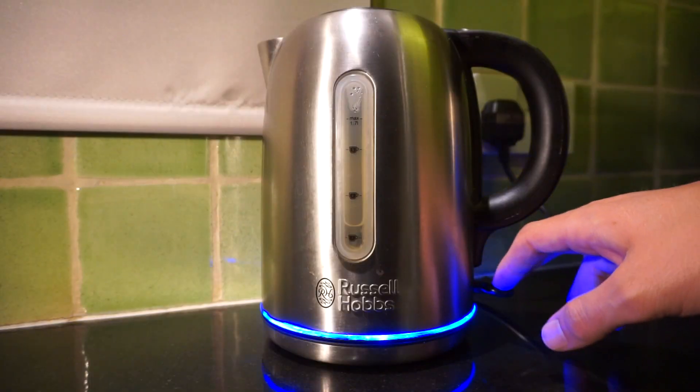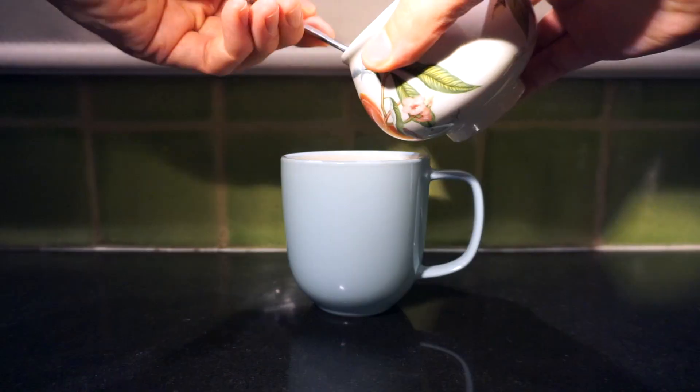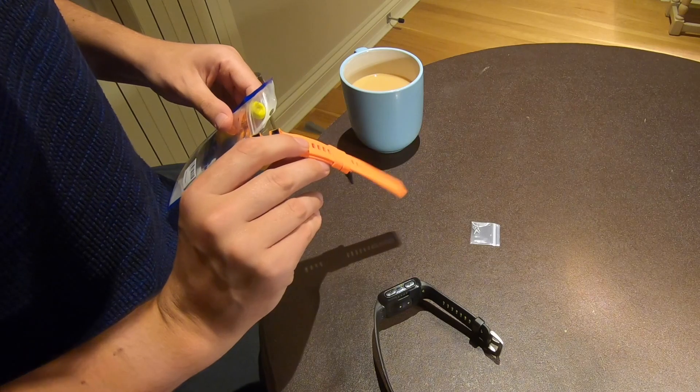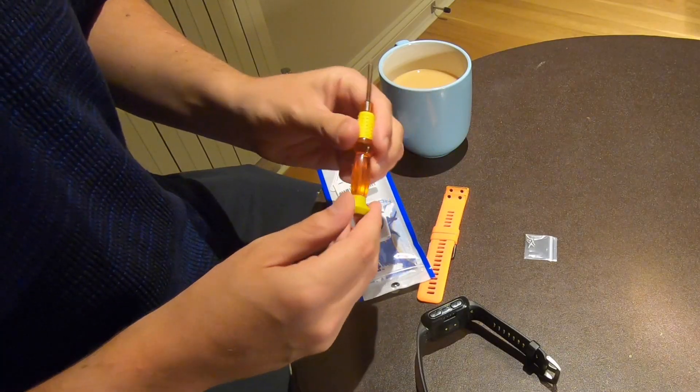But just before I start this watch strap replacement, there is one thing missing. Let's roll the sleeves up. First of all, it comes with some of the smallest screws I've ever seen, the replacement straps themselves, and then this handy, beautiful orange screwdriver.